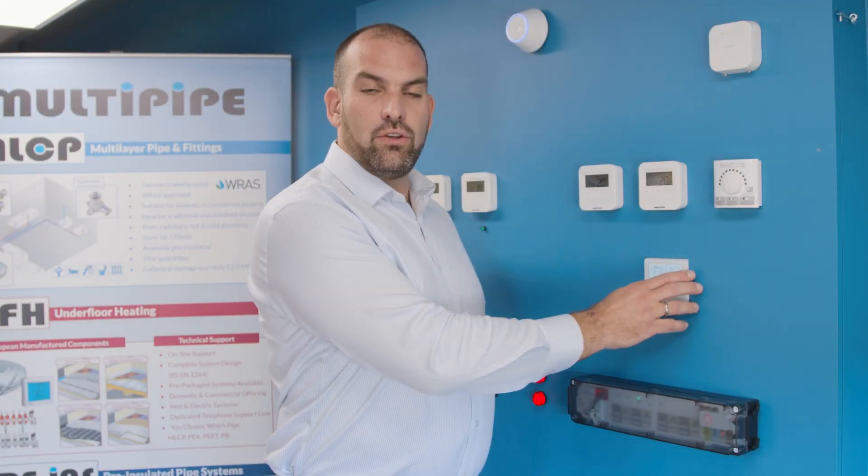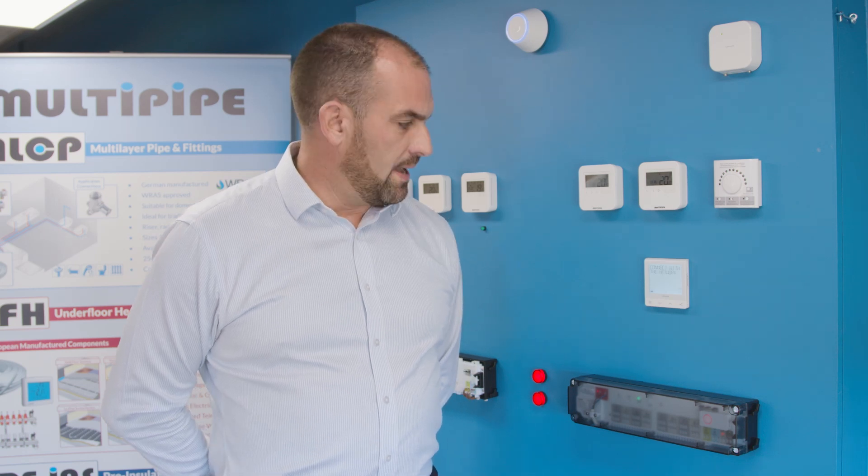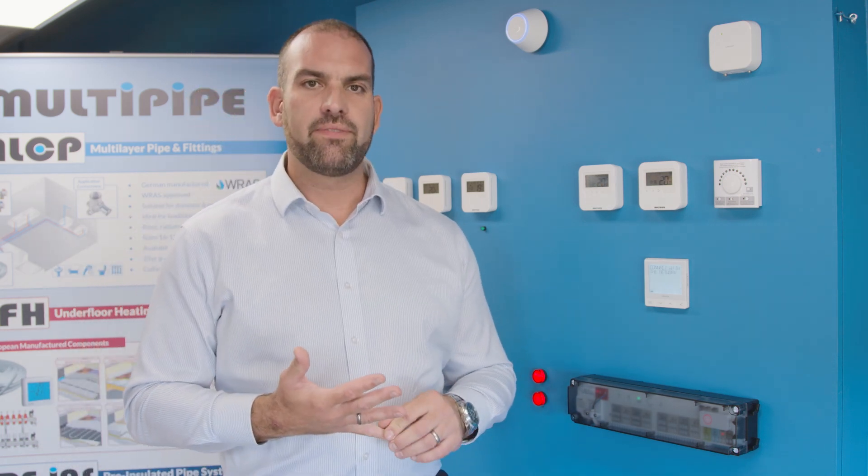I'd now like to move on to the new Quantum thermostat, the Rio Quantum. This is a product that's been designed to make installation really user-friendly for the installers. It's been designed not only to look amazing, but the features and benefits of the product have been really thought about.